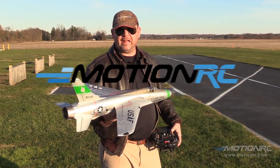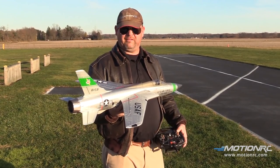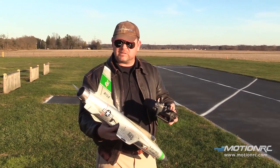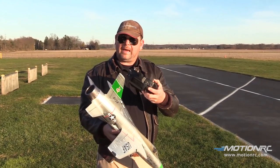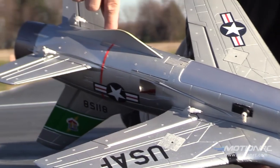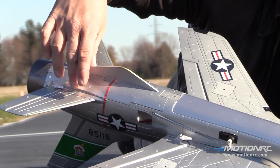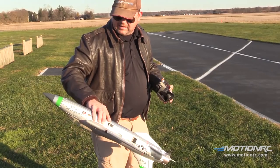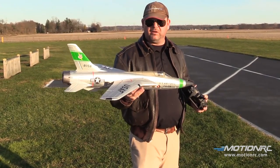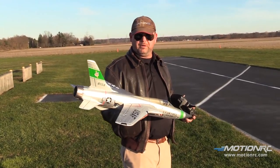Pilots, welcome back to MotionRC. This is your pilot, Ryan. This is the build video for the F-105. It goes together really easily. You glue on the wings around the spar, the vertical stab, and the horizontal stab. You can see how it slaves the elevator and ailerons together, so it's an elevon setup or delta wing. This is a really cool little hand-launch 64mm aircraft. Check out the build — if you have any questions, hit us in the comment section. It's super easy. Enjoy the build.